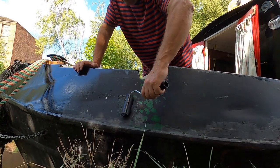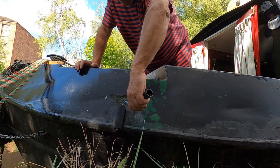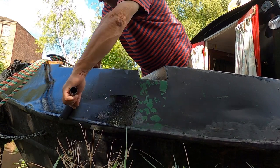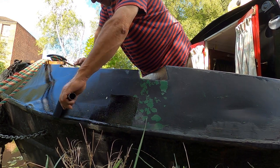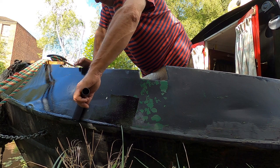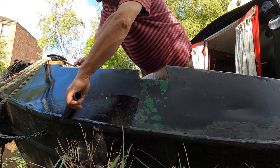I'm not actually using boat paint for this bit - I'm actually using Hammerite. I believe it's a little tougher and definitely a little cheaper, although it's still quite expensive.